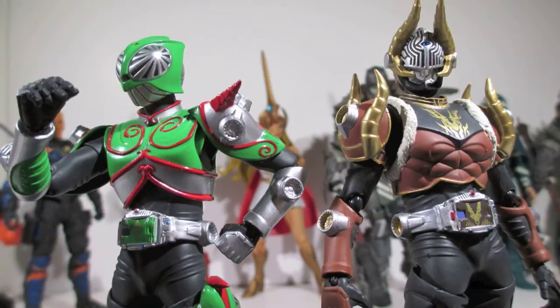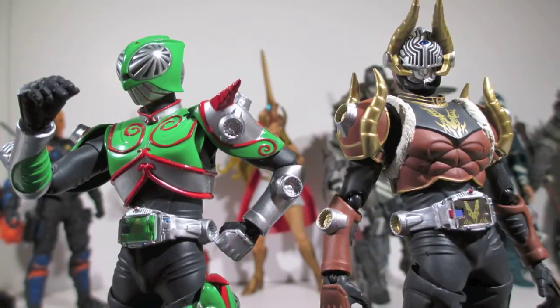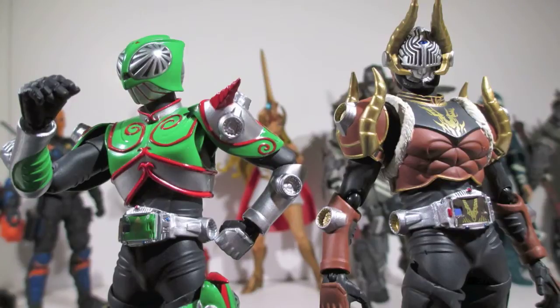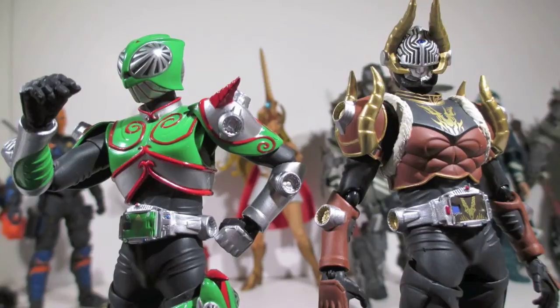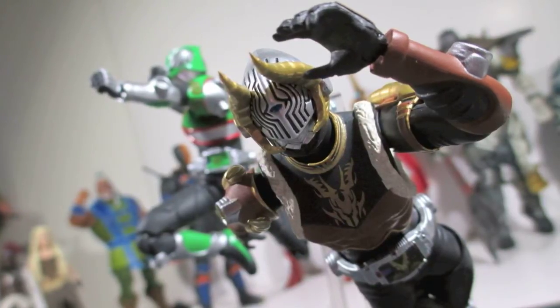These two came — I want to say one after another. I think I got Emperor first and then I got Camo. I really dig these guys, but because they're so similar to the ones I've already reviewed, I'm going to go over them really fast, because a lot of them the base is the same — the armor parts are the parts that kind of differ from character to character.